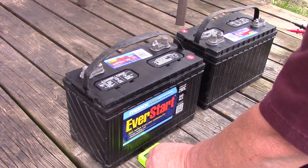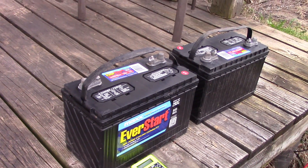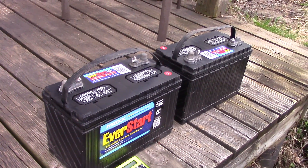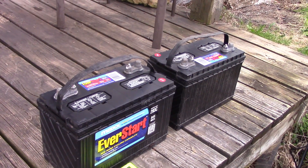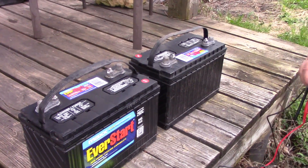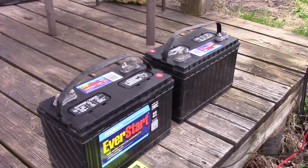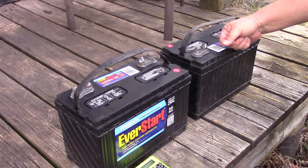These are at less than 50 percent state of discharge. I don't know how that's possible, but these are good batteries. I can take these out to the cabin, hook them up, hook up the solar panels, and we'll have light. I don't have to go buy new ones — totally unexpected, I don't know how that happened.